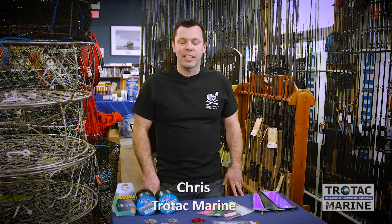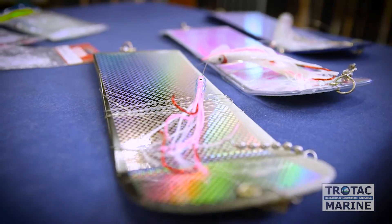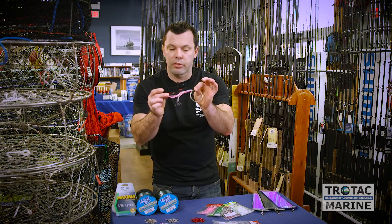Hi, I'm Chris from Trotac Marine. We're going to cover some basics on rigging and usage of plastic baits for Chinook salmon. I'm going to start with the standard needlefish. This is one of my favorite patterns called the electric chair.